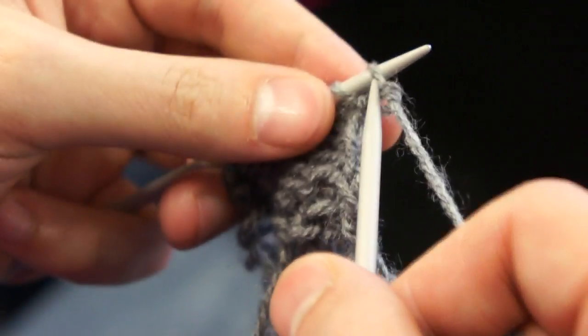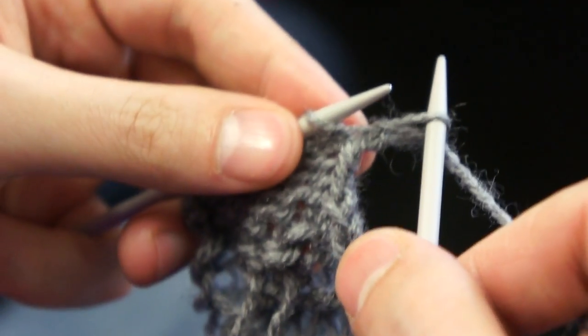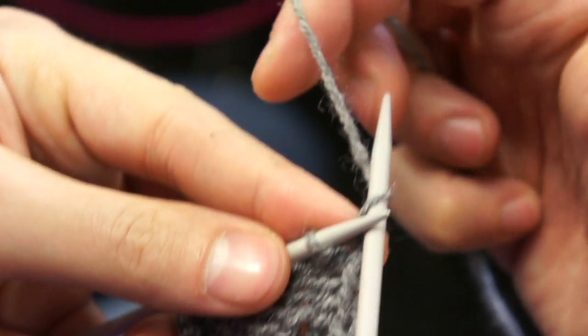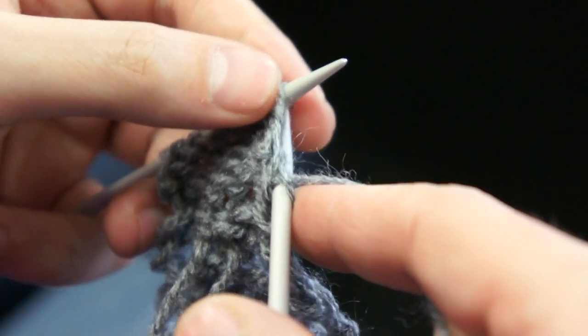So the first stitch is a problem — you go in like that and you slip it. Then because you're purling, you must remember to have the yarn at the front, so I'm going to go under the needle like this, bring the yarn to the front, and you can start purling.